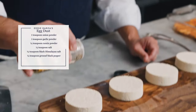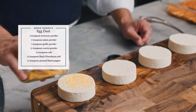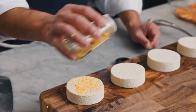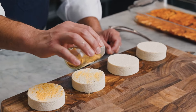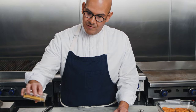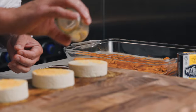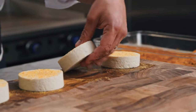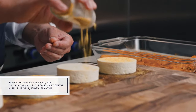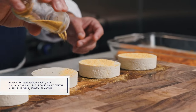Now we're going to add our egg dust. By egg dust, I just mean a combination of onion powder, garlic powder, cumin, turmeric, black Himalayan salt, and a little bit of salt and pepper. This is going to be perfect to dust over our egg patties before we fry them up in our vegan butter. The key ingredient is the black Himalayan salt — that's what gives us that yolky flavor you want in any eggy recipe.